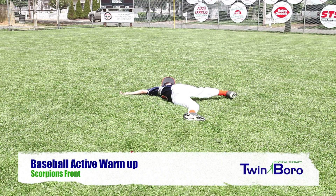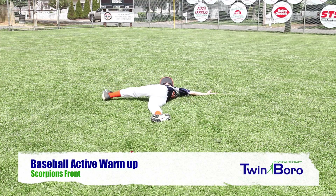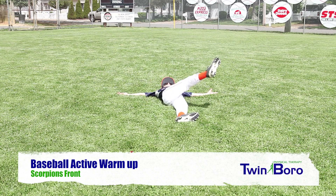Scorpions Front. The athlete lies on their front with their arms out to the side. They then raise their leg, keeping their knee straight, up and across their body, and touch the toe of their opposite hand.